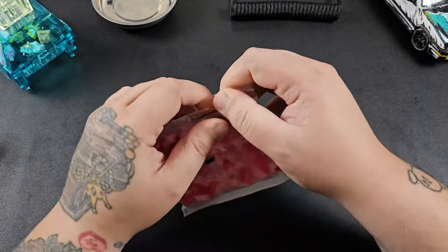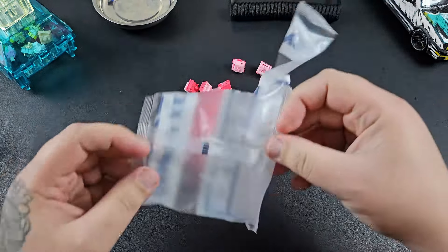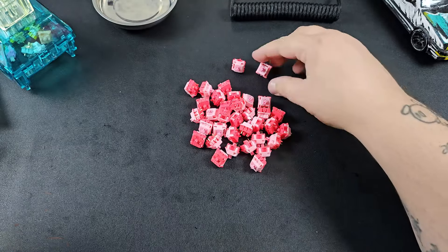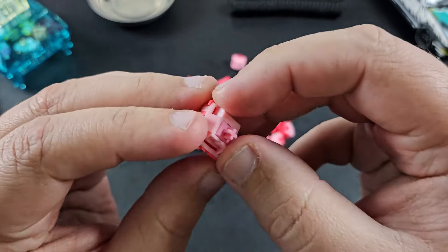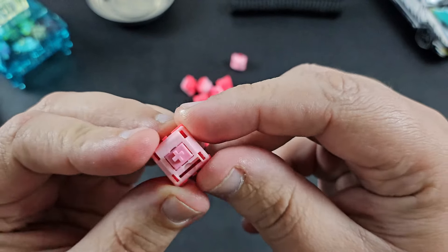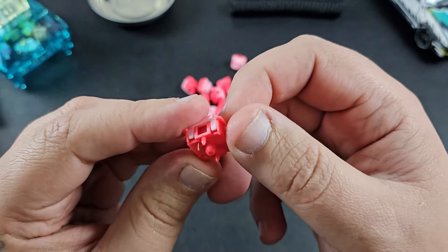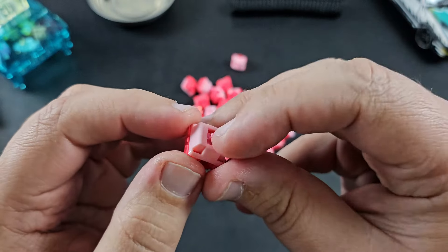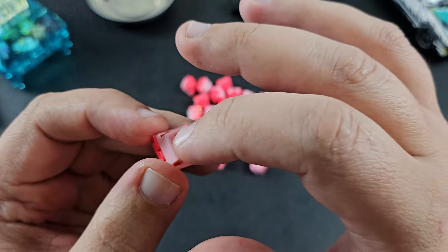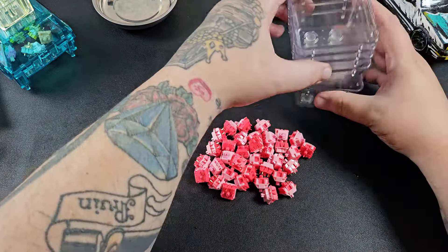Now that the stabs are in, it's time for the switches. Looking up on Cannon Keys' website, they are the Korbs Linear switch by Tiny. They're made by Durock, with a white-pink nylon top housing, a dark pinkish-red nylon bottom housing, a pink POM stem, a 62 gram spring, and they're 5-pin. They claim they are factory lubed, but judging by the feel they don't actually feel factory lubed, so we're going to go ahead and lube these.